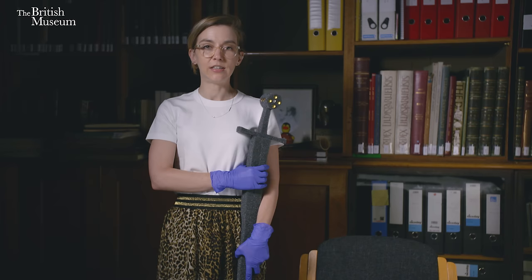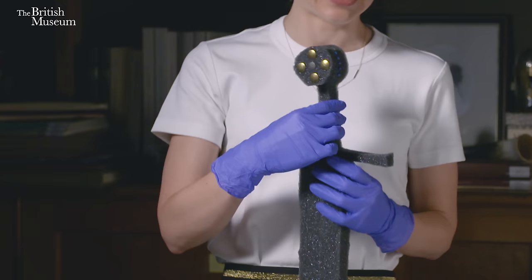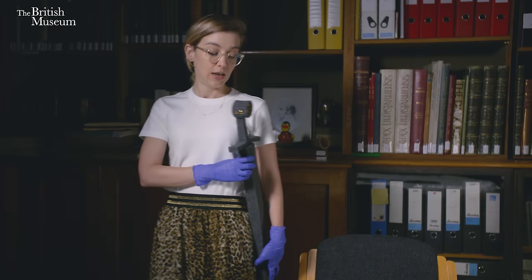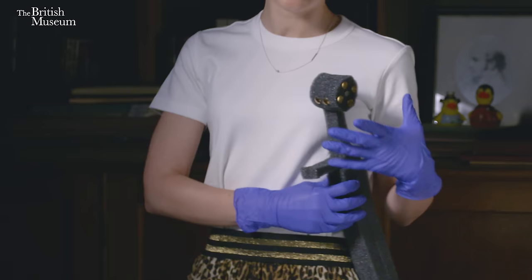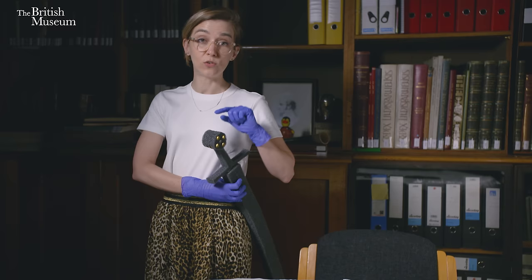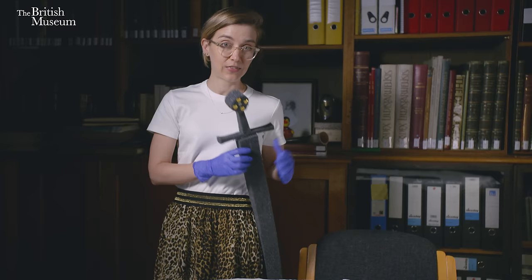Usually on early Anglo-Saxon sword pommels, the two broad faces are decorated with different designs — one side is normally more complex than the other. Normally it's the plainer side of the pommel that shows more degradation and wear, while the other side is better preserved. That's because the slightly less interesting face is on the left-hand side, rubbing against the person's clothing — imagine a large cloak — whereas the more decorative face, turned outward for people to admire, is more protected. If the sword is always worn with the same face outward, the same part of the top of the pommel is always angled upwards, and over time that's the part the hand rests upon and wears.